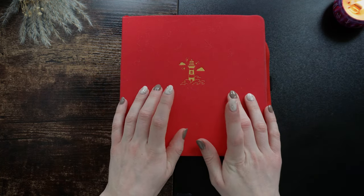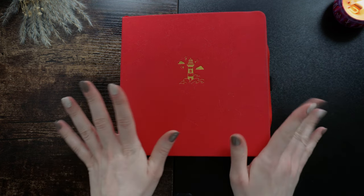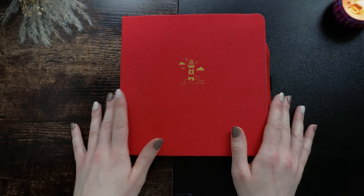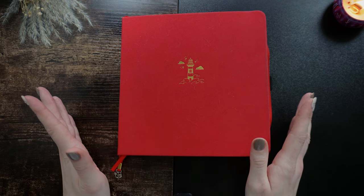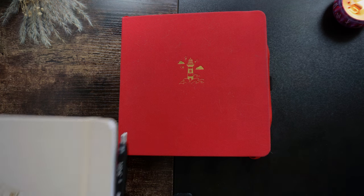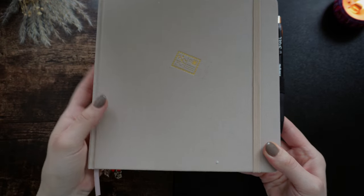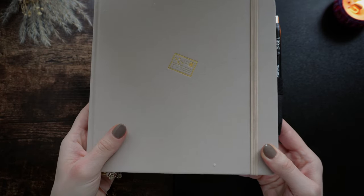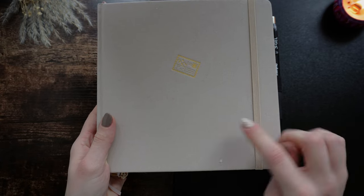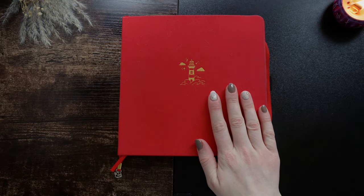I got this red one with a lighthouse on it — it was a vibe last year. If you saw my reading journal set up for 2024, you'll see it's very different. This is my journal this year, so it's very neutral. I switched up the theme, but if you want to watch me set up this journal, I have a whole separate video about that. But today, we're talking about this one.